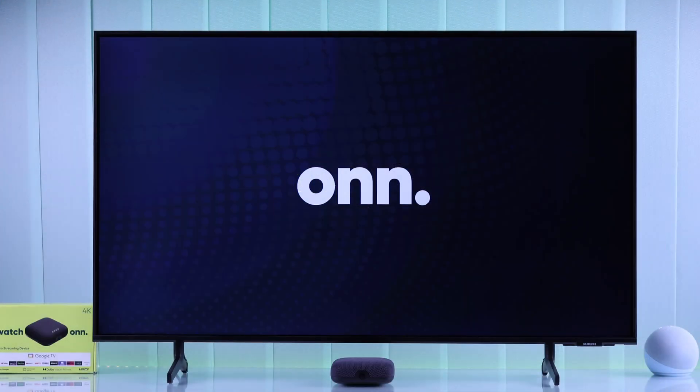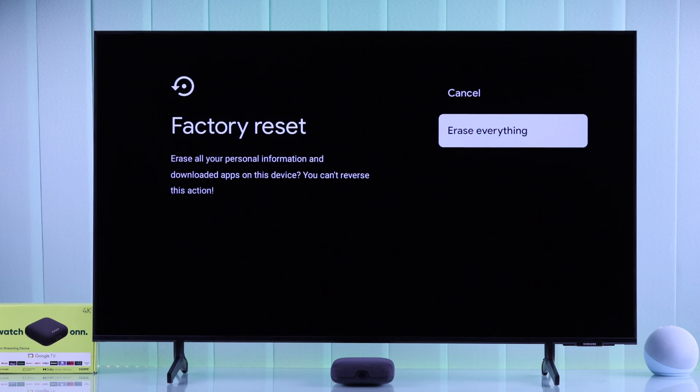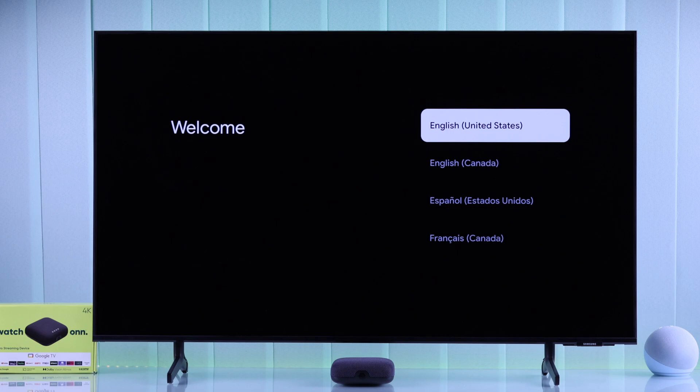If you want to hard reset your own 4K Pro Google TV box using the remote and restore everything to default settings, let me show you how to factory reset your streaming device in under a minute.